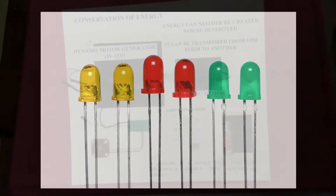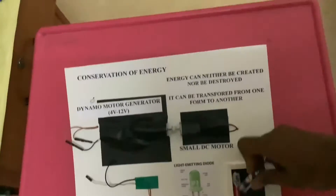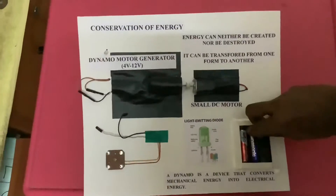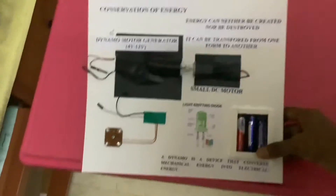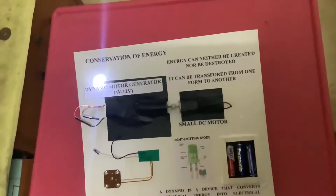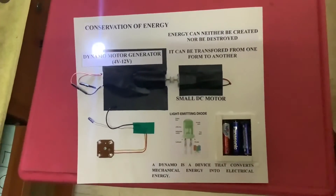Conservation of energy: energy can neither be created nor destroyed — it can only be transformed from one form to another. Any motor cannot work 100%, which is why free energy is not possible. Only dynamo-based energy generation is possible, and we can generate energy using that.